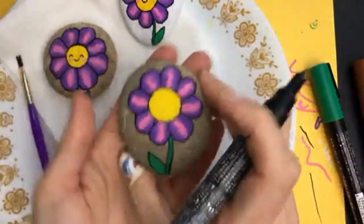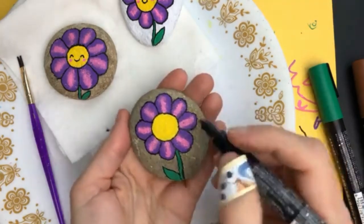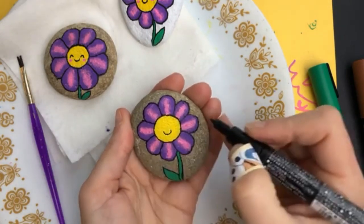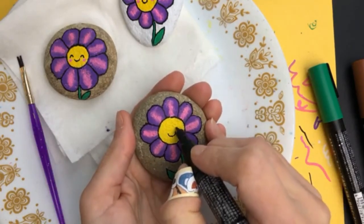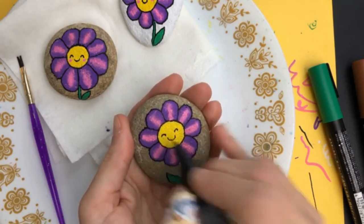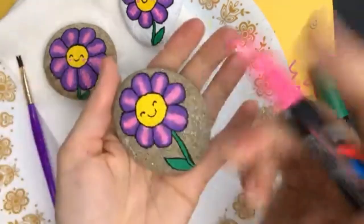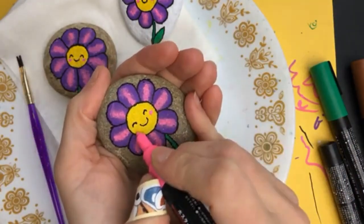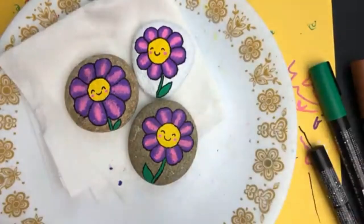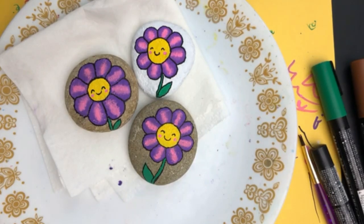We've got our outline — now we just have to add our little face. If you don't want a face you don't have to, but I love the little happy face on here; it just seals the cuteness of it. Just a little tiny smile, then imagine a wavy line and make little spaces for the eyes — I like to have them kind of offset to the side. Then we'll add in a couple of little pink cheeks, and this cute little flower is going to be ready to go! Hopefully this brightens up your first day of spring.